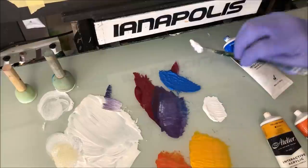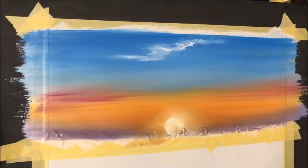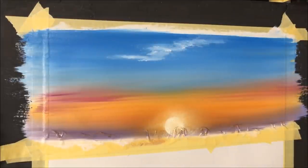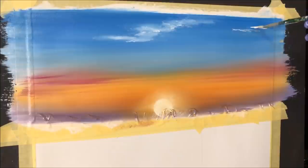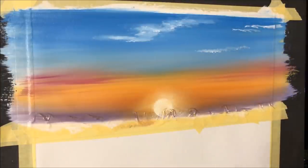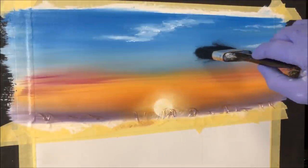I grabbed some white, stamped the cloud on, and I'll do a bit more just up high — nothing heavy. With my blending brush I blended it in a horizontal movement so it looks like the wind pushed it. I just want some soft white clouds up top. I'll load the brush up again and put a few more feathering in the sky — some scooting across off the edge of the canvas, some in the middle. Just something subtle.